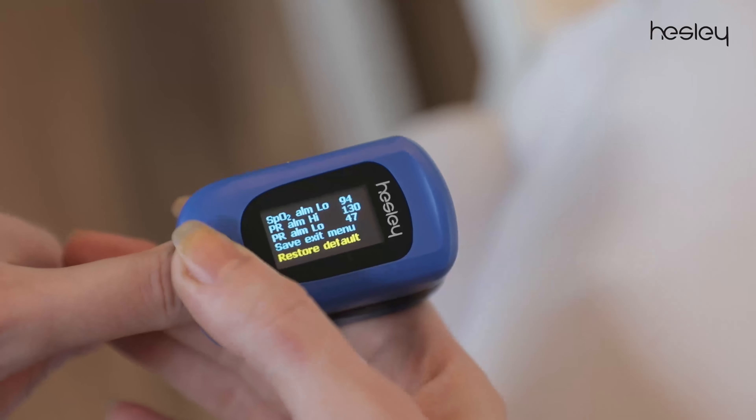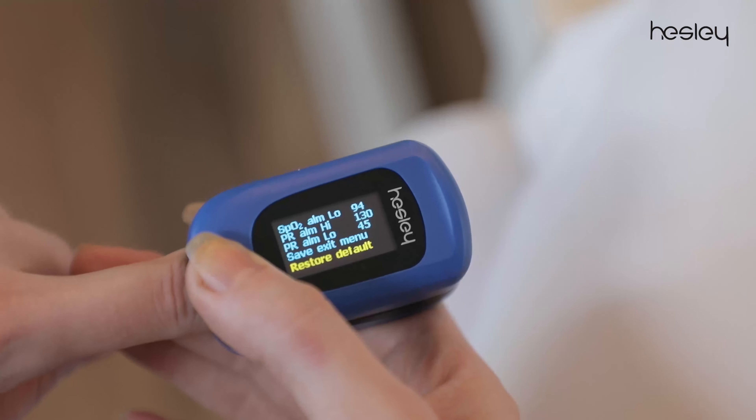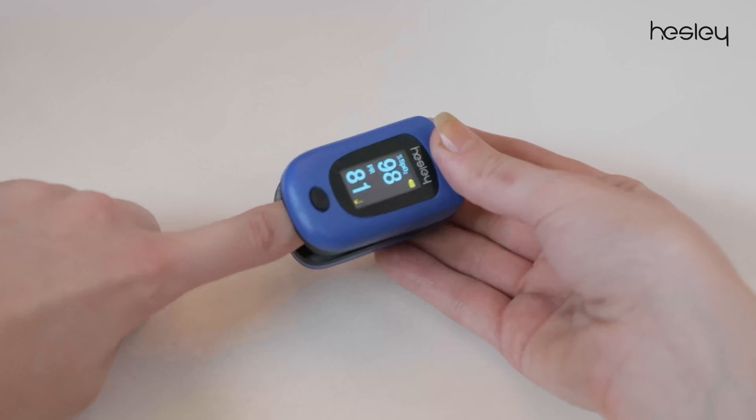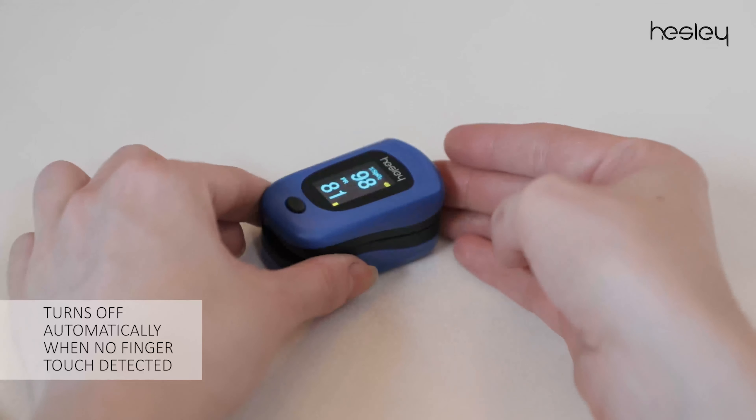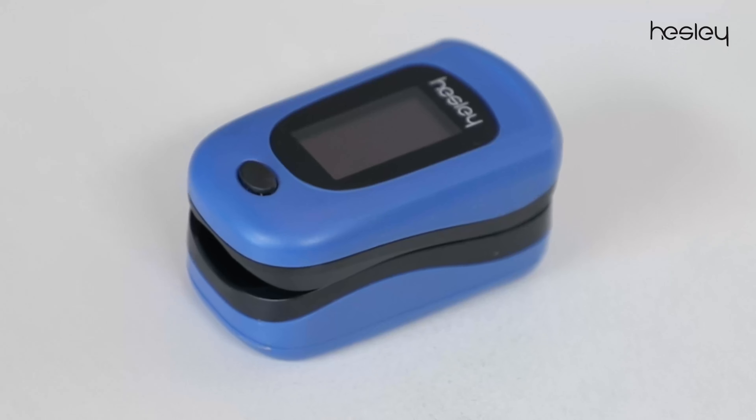If you wish to change a setting, short press the button until you arrive at that setting, then long press to adjust and save. Also, this smart fingertip pulse oximeter automatically shuts down to save power when there is no finger touch detected for some time.